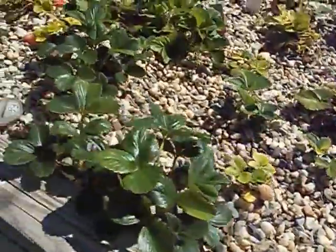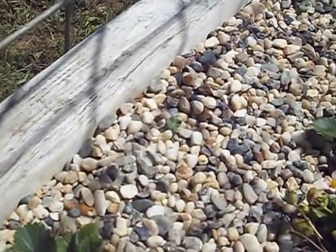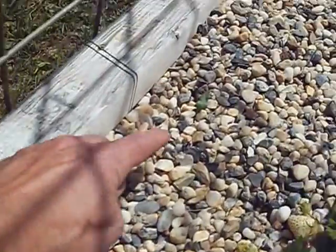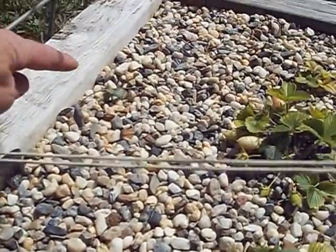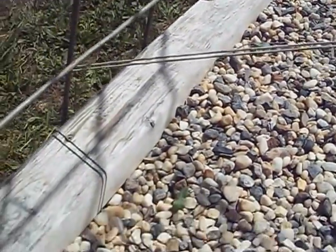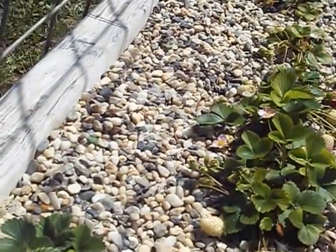And then over here on this side, along the edge, I did the same thing and they were up first. You can see one right there, and there's another one there, and another one there. I think I planted six seeds on this side — if I just get half that, that's plenty. They produce really good.